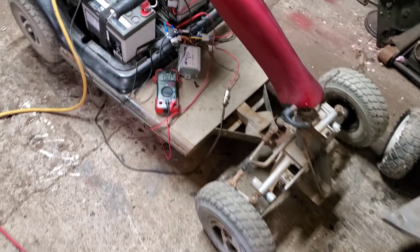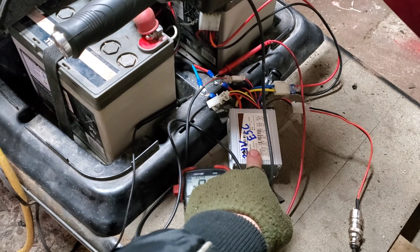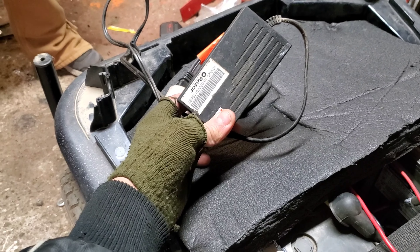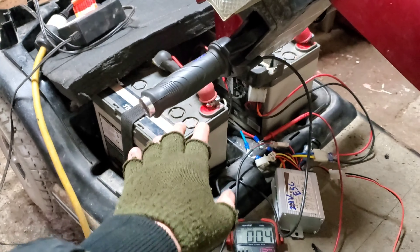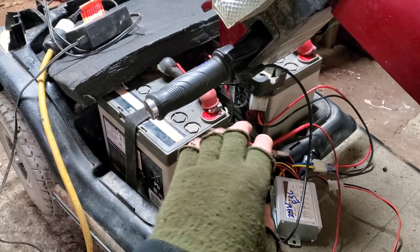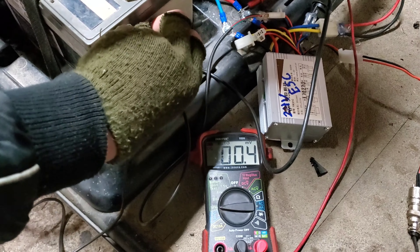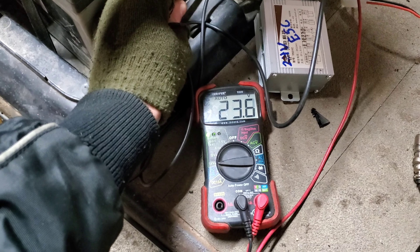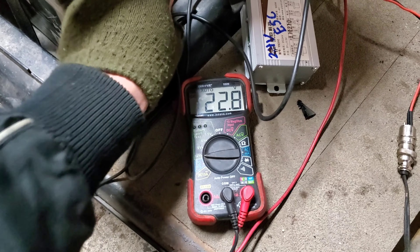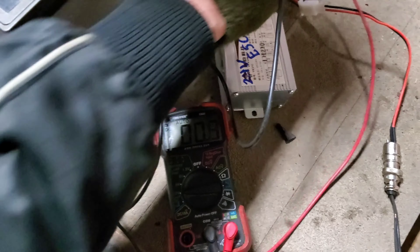These AGM batteries definitely are not happy with these cheap little Chinese ESCs. Over the course of an entire night of charging with this little Razer charger, it only went up about 0.8 volts in the battery pack. I do have some lead acid batteries on the charger that we'll see if we can throw on and get different results. We've got 22.8 volts right now, which is way lower than we'd like. We'd really like to be testing at about 25 to 26 volts on a topped off lead series, but we're 2 volts short.